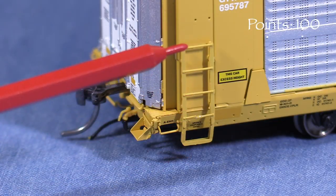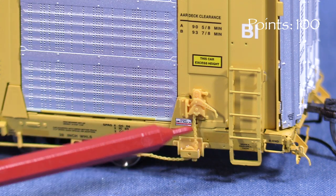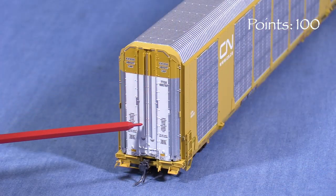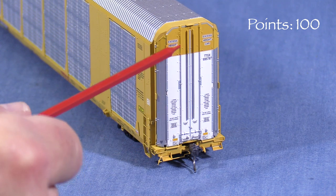The side ladders are separately applied parts, and the end grabs are freestanding. The B end has a nicely done brake ratchet. On the ends, the car has uncoupling levers and air hoses. The end doors don't open. The rods on the doors are molded on, but the paint treatment makes them look like separate parts.